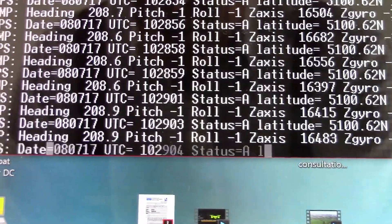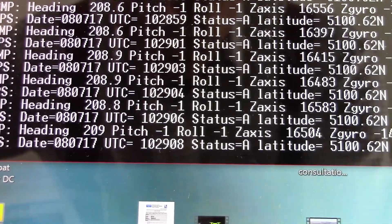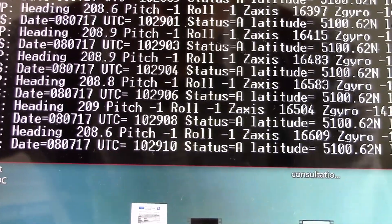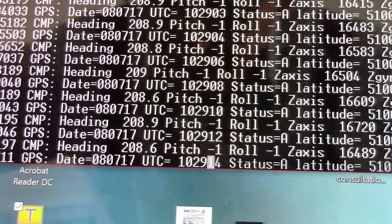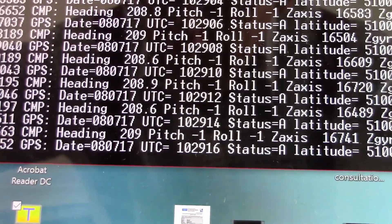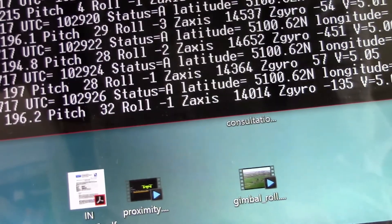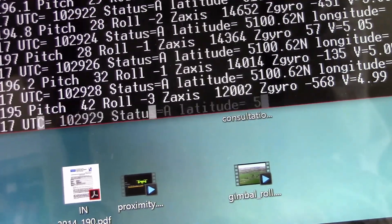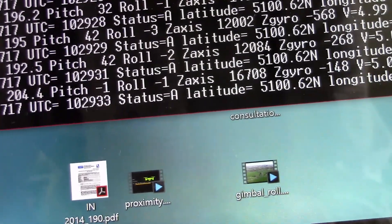We can prove that that is working because if you look at pitch — which is the first data item that comes up under compass CMP pitch — if I now tilt it, you can see the pitch is now 28, 32, 42, back to 0.